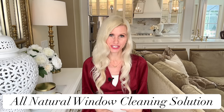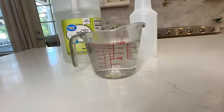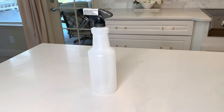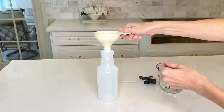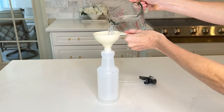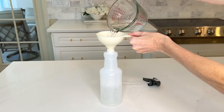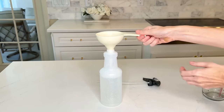When I was a child, we used to wash windows with newspapers. We're going to do something similar today with an all-natural window cleaning solution. Mix vinegar and water in equal parts — one cup of each — and add it to a Dollar Tree spray bottle. You can use a funnel to pour the mixture in.